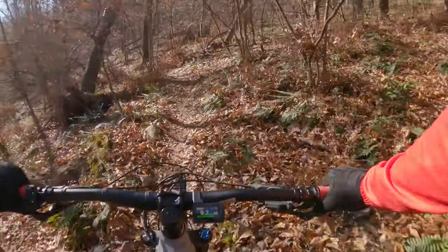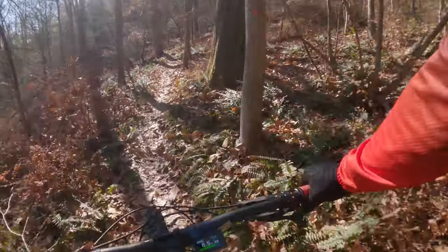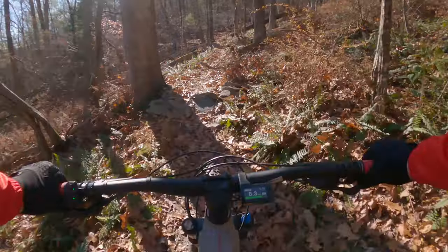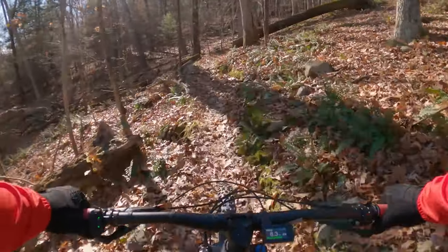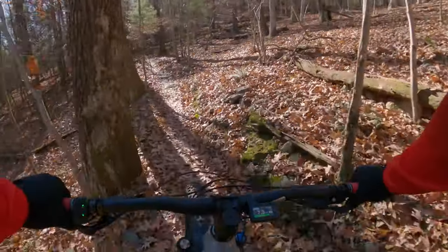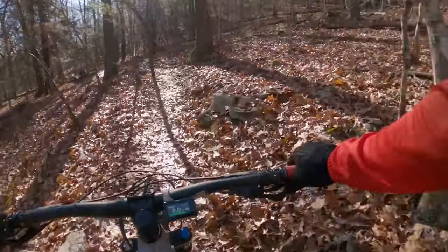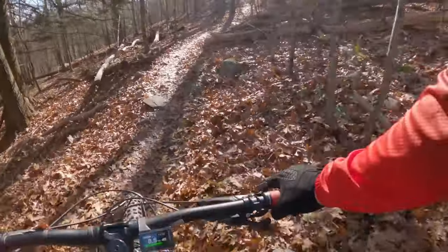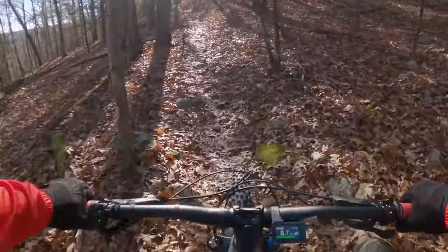So just some basic specs for the T6E: it has the ALX aluminum trail frame. Travel — we're looking at 150 millimeters in the front and 140 millimeters in the rear via SR-Suntour shocks, which are okay. The Shimano EP6 motor delivers 250 watts of power via a 504 watt-hour battery located in the down tube.